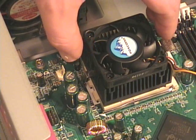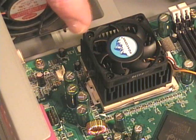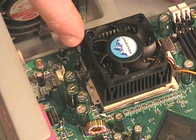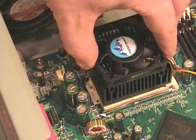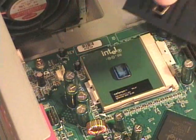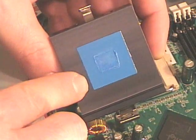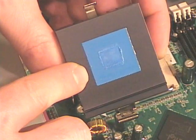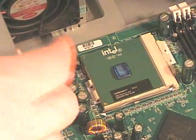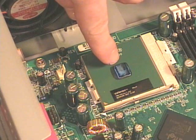Now I should be able to remove the heat sink and fan assembly. Some heat sinks and fans are bonded to or connected to the processor, so you may need to either heat them up or very carefully twist them side to side to remove them. On the bottom of this heat sink you can see some thermal grease — this one happens to have a thermal pad on it. In the center you can see where the processor was, and the processor also has a small bit of thermal grease on it.